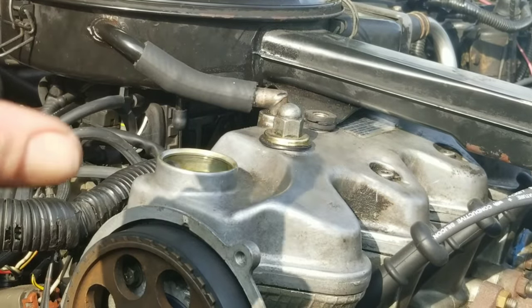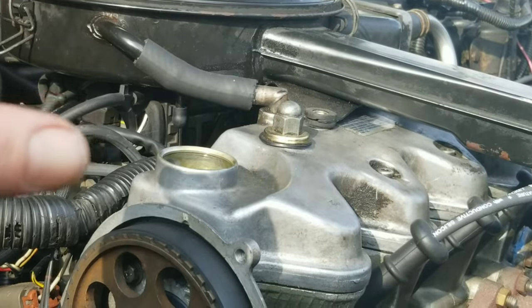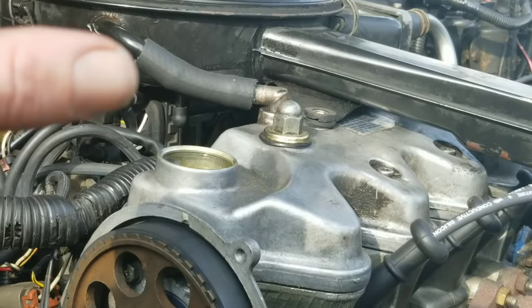Now we're going to drive with this in our engine for the next three thousand miles, then we're going to come back and flush it.